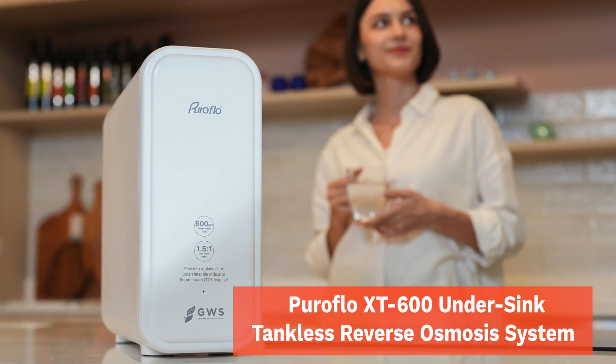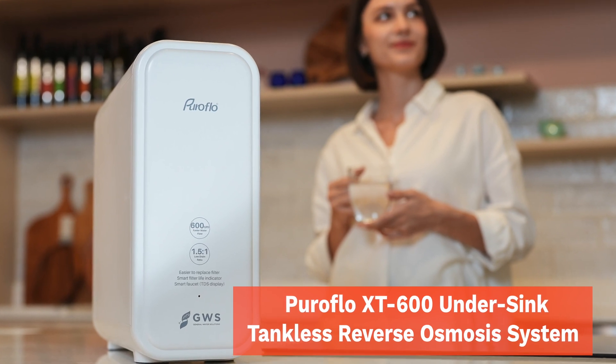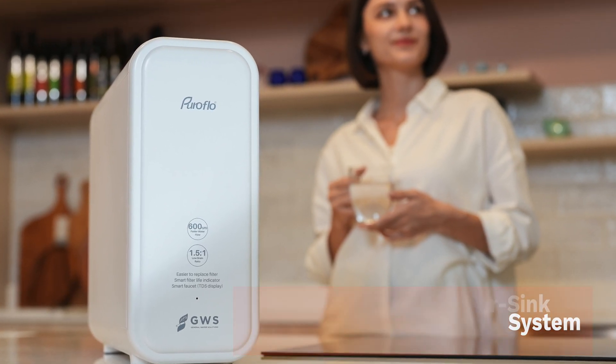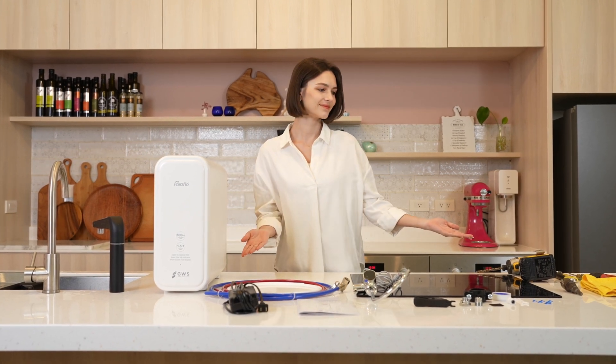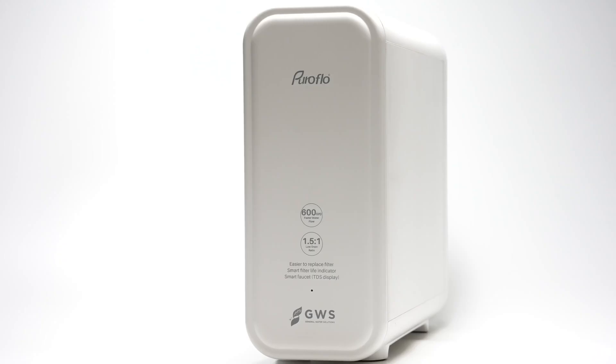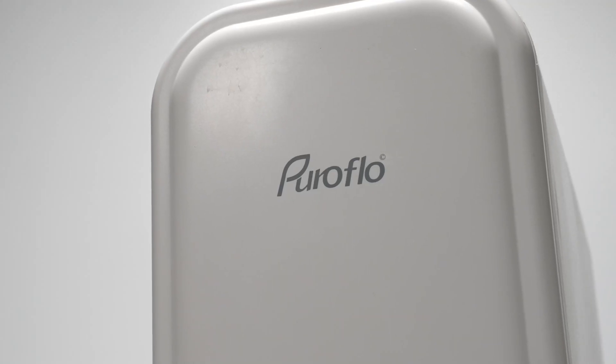Hello and welcome to the installation instruction video for the Puroflow XT600 Undersink Tankless Reverse Osmosis System.